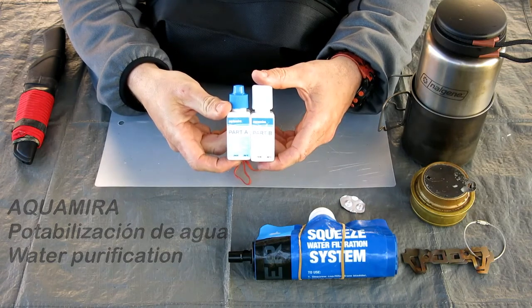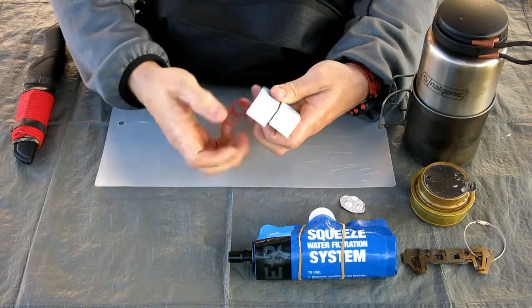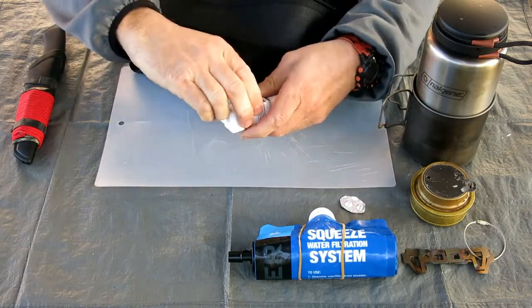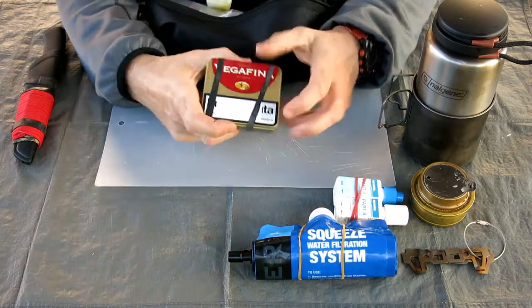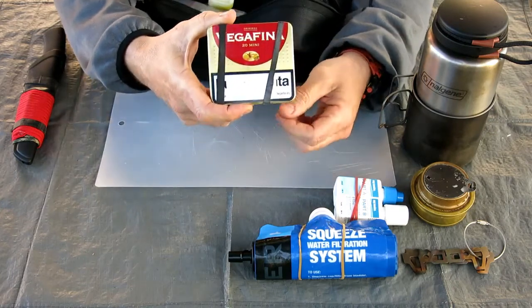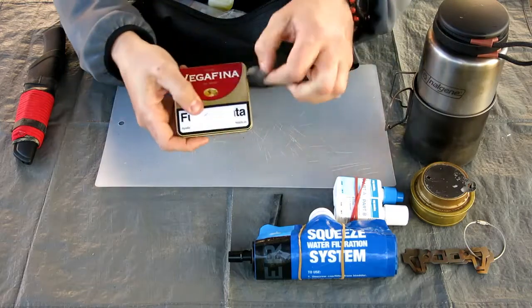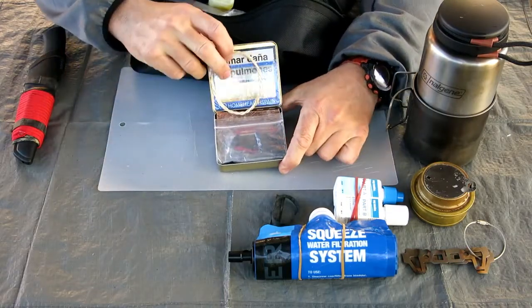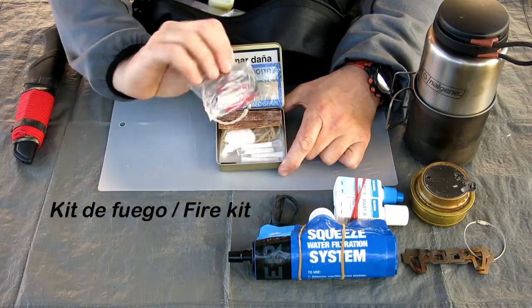I need to add a little bit of water. Let's just go. I'll add some water. I'm going to add a little bit of water to the top.